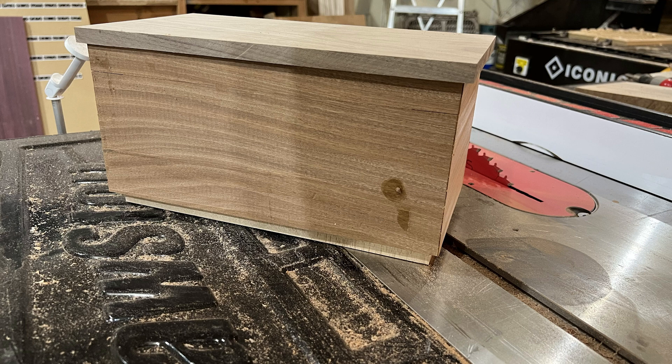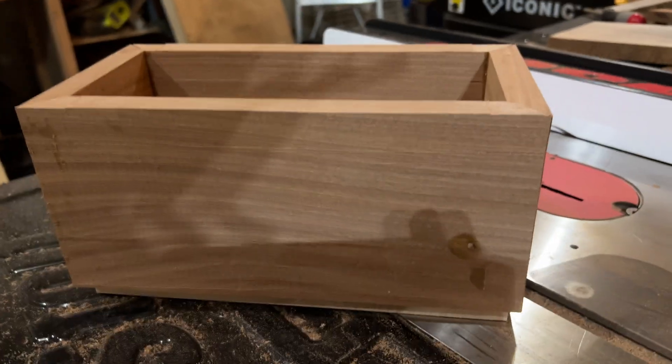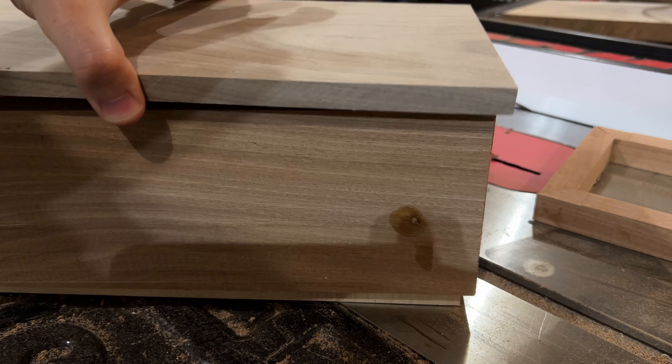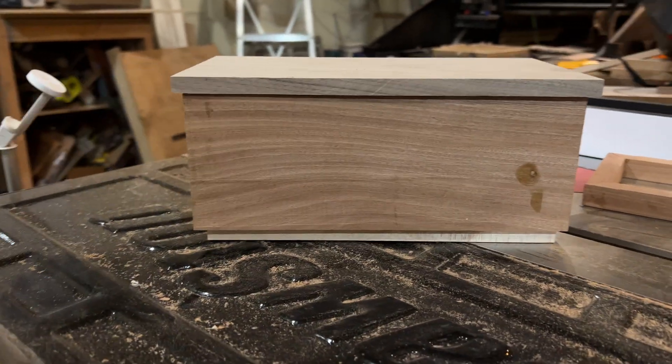The finish line is in sight and I can see what this box will look like. But I really don't like the dimensions. Prairie style is supposed to emphasize long horizontal lines that evoke the flatness of the midwestern prairie, and this box is just a bit too tall. So I went rogue and ignored the dimensions the AI gave me — I sliced a bit off the top to give it a more horizontal feel.